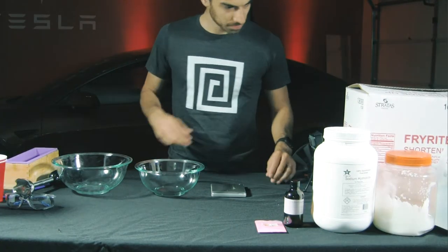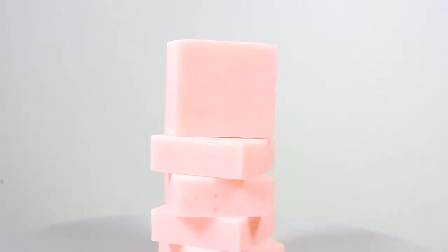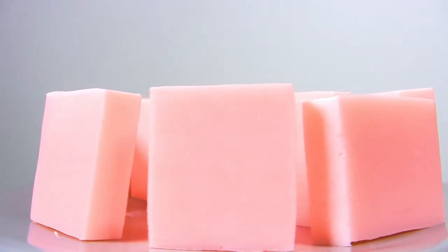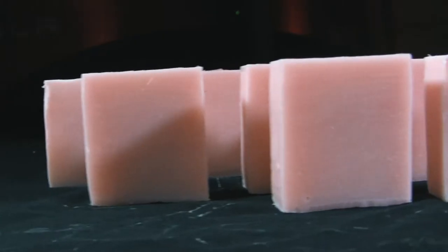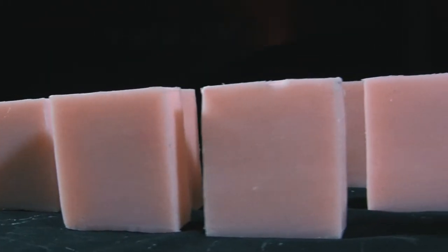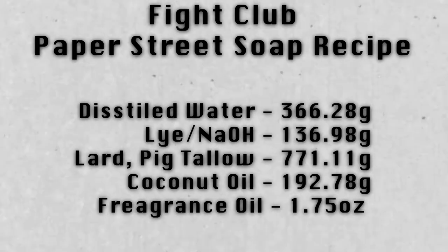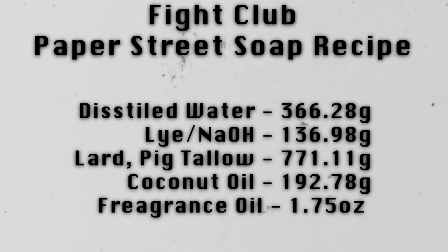Hi everyone, today we are going to be making soap inspired by the movie Fight Club. There's not much in the movie about the ingredients of the soap except that it's made primarily out of recycled human fat from liposuction. Since I don't have access to such a thing, we're going to substitute human fat with pork fat. This recipe is going to be 80% pork fat and 20% coconut oil, which will give us a more balanced soap while still trying to stay true to the movie.